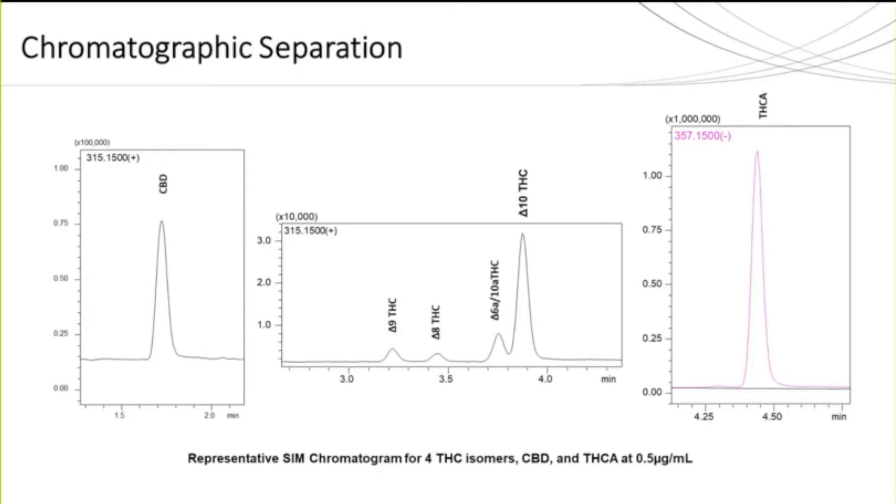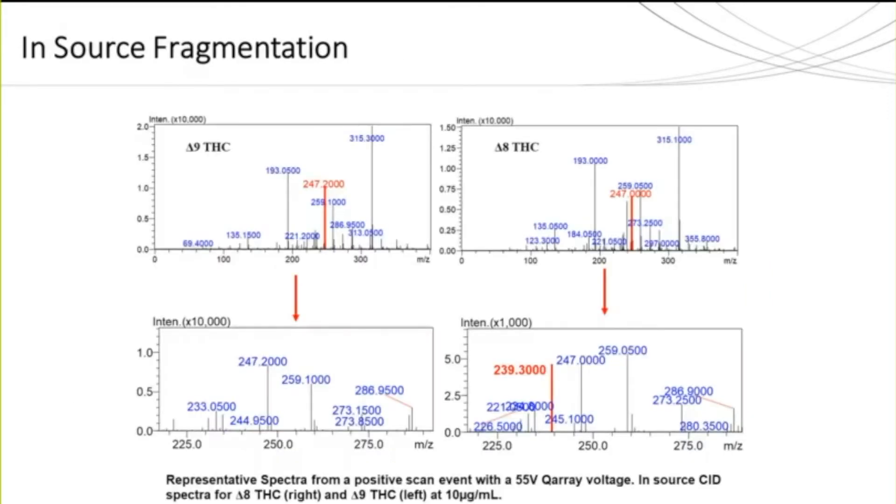One of the benefits to using the mass spec is that we can perform in-source fragmentation in order to induce fragmentation of each of these isomers for secondary confirmation. When comparing the spectra for delta-8 and delta-9, they are very similar and have multiple fragments in common including mass-to-charge 247. However, when we perform in-source fragmentation by applying a DC voltage to our Q array, there is a mass-to-charge 239 peak that is unique to delta-8 specifically. This can assist with further differentiating each analyte and providing more confidence in the results.